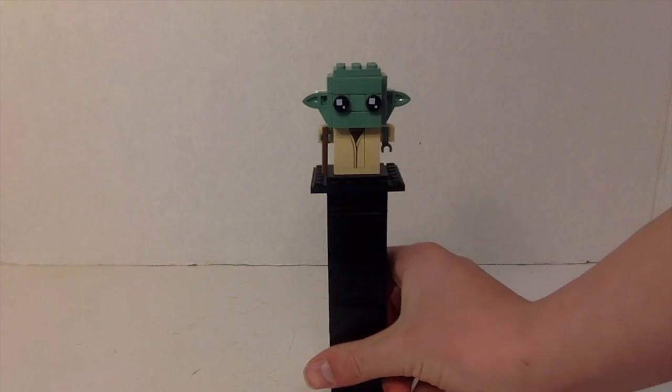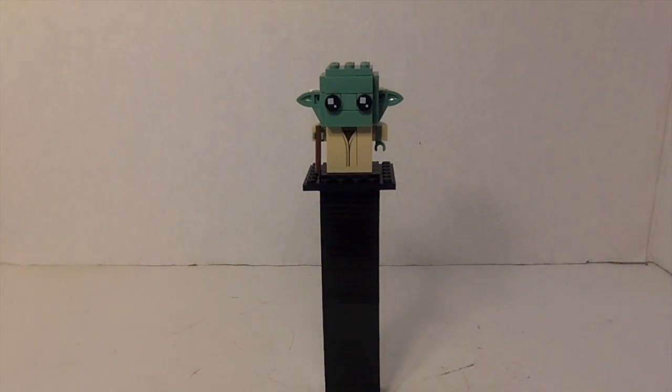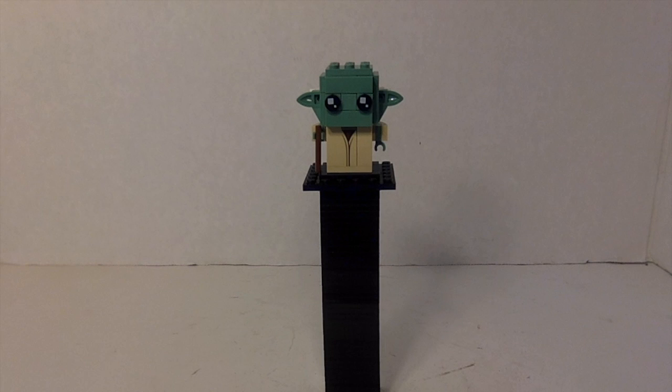Nothing special about him really — his design's fairly simple, so you don't need to go overboard with the details. Anyway, that's what I think about this brickhead. I'd probably give it like a 9 out of 10, maybe even 9.5 out of 10. I do think this was a really great brickhead. As you guys know, Luke Skywalker and Yoda are some of my favorite Star Wars characters of all time.